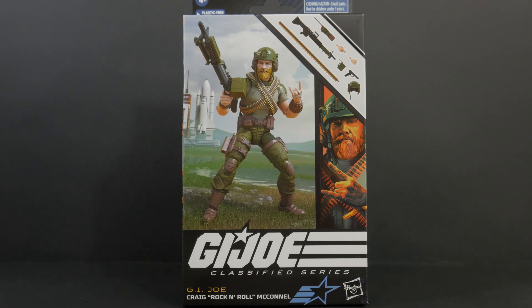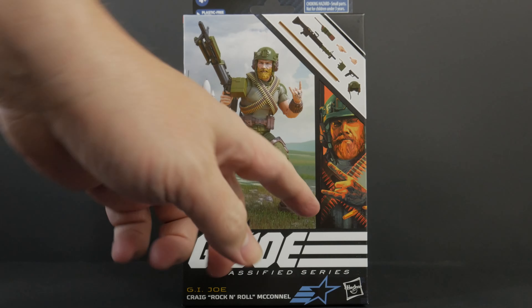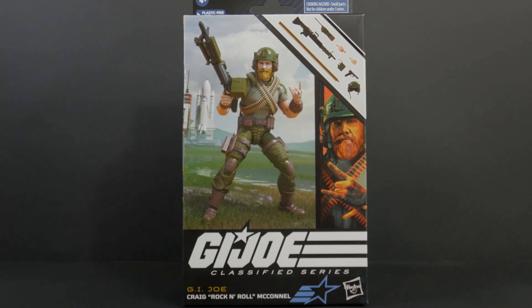We're obviously still on windowless packaging here, but honestly I like the GI Joe windowed packaging because I like the art style on all the boxes. These boxes show it off just a little bit more. This one not so much — it's only this little sliver over here. You do have the render of the figure and all the accessories on the front now instead of just on the back.